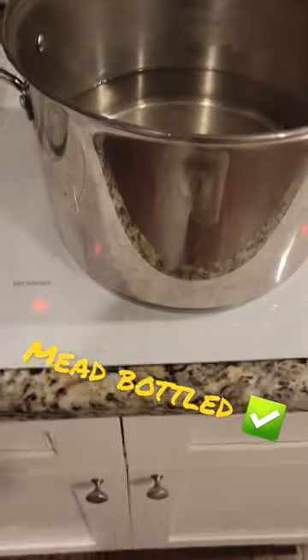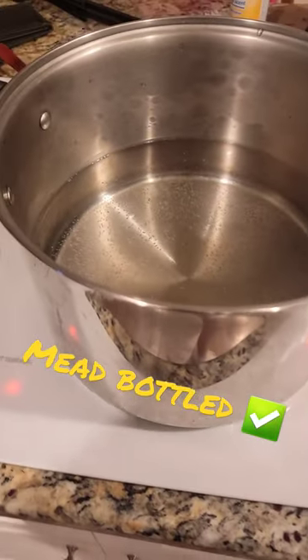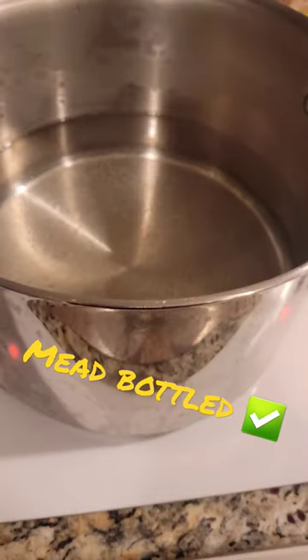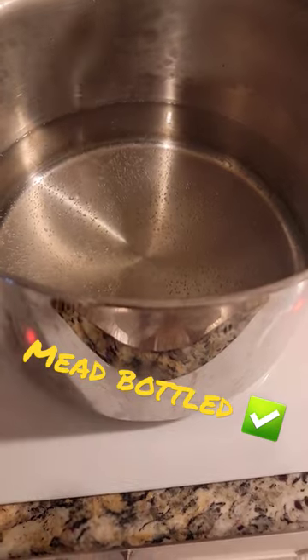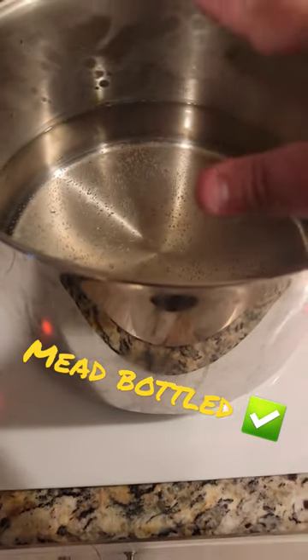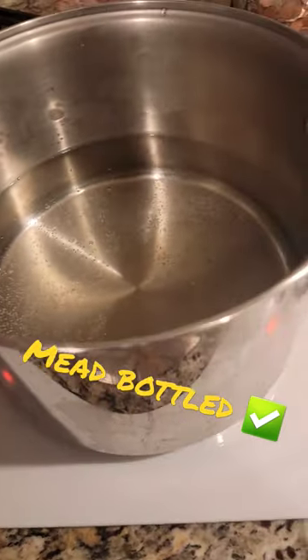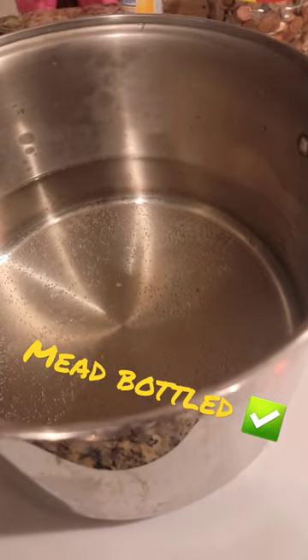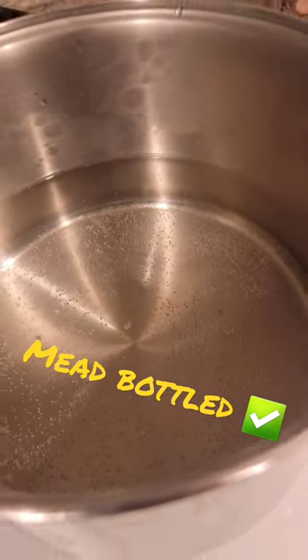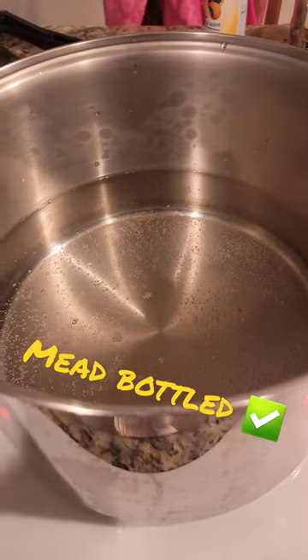We're going to be opting for a method that most people don't suggest when you're first doing mead, which is pasteurization, because it can alter the flavor of the mead itself. We're going to bring this up to 190 degrees, take it off of the stovetop, put the bottles in, get them submerged, and wait for about 10 minutes. That's going to completely pasteurize and kill the yeast. Then we're going to pull them out, cap them, and leave them for about another month.